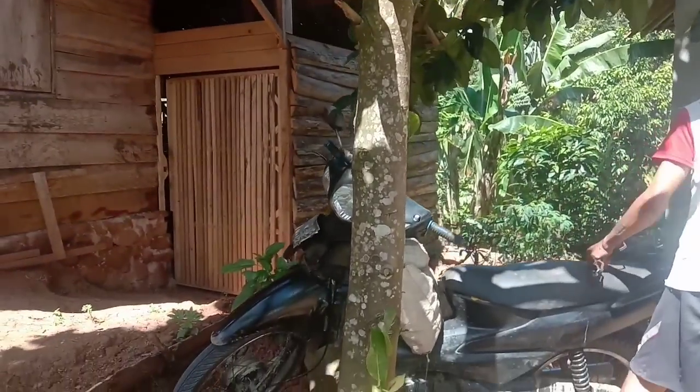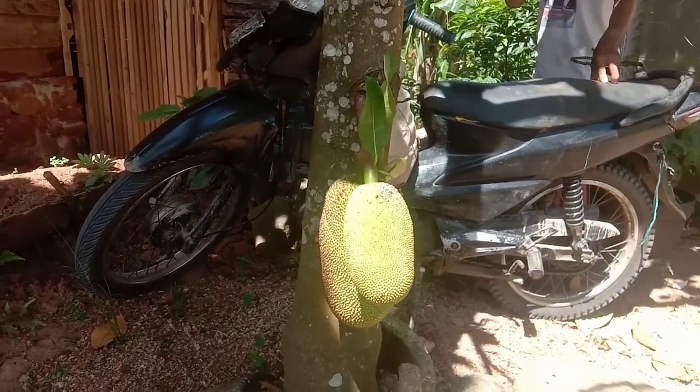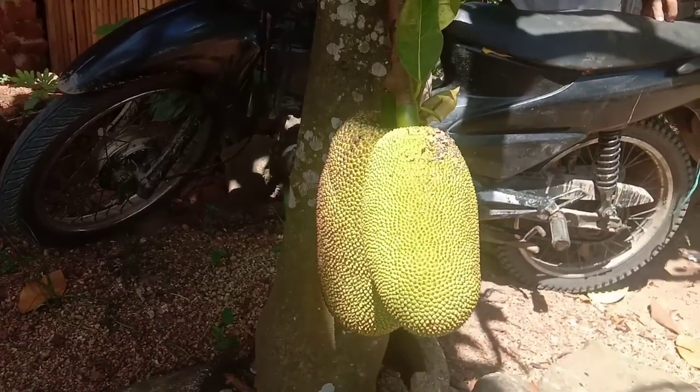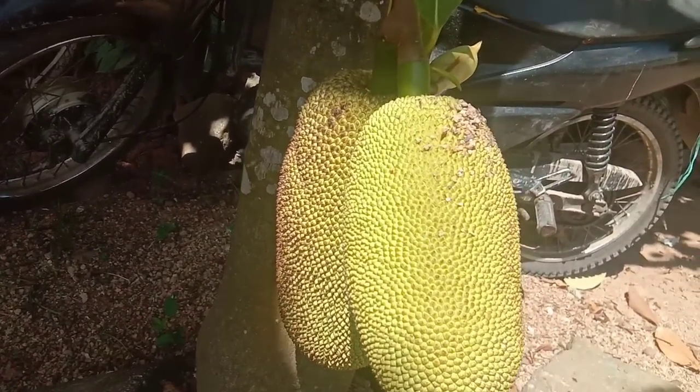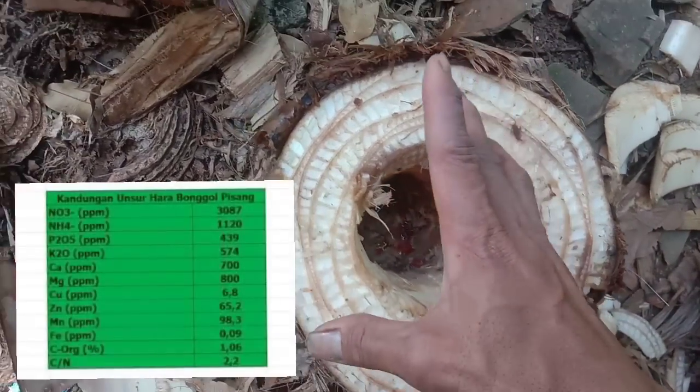Untuk selanjutnya, ada solusi juga bagi teman-teman yang keberatan dengan beras sebagai sumber karbohidrat. Admin ganti dengan biji nangka.